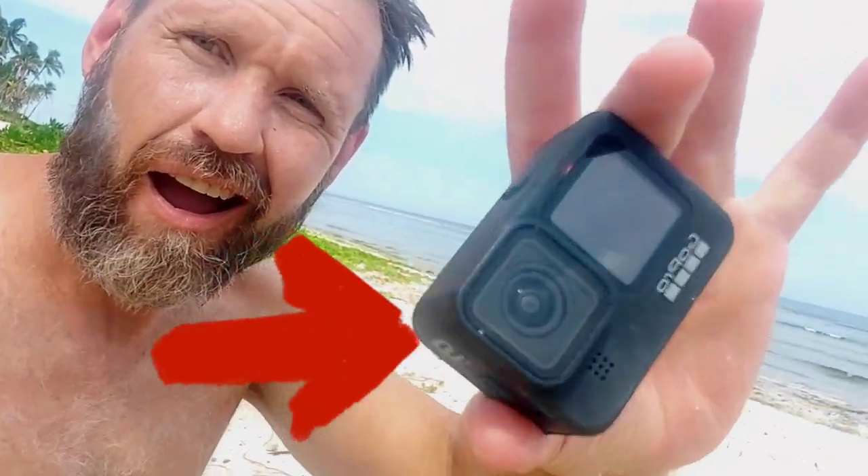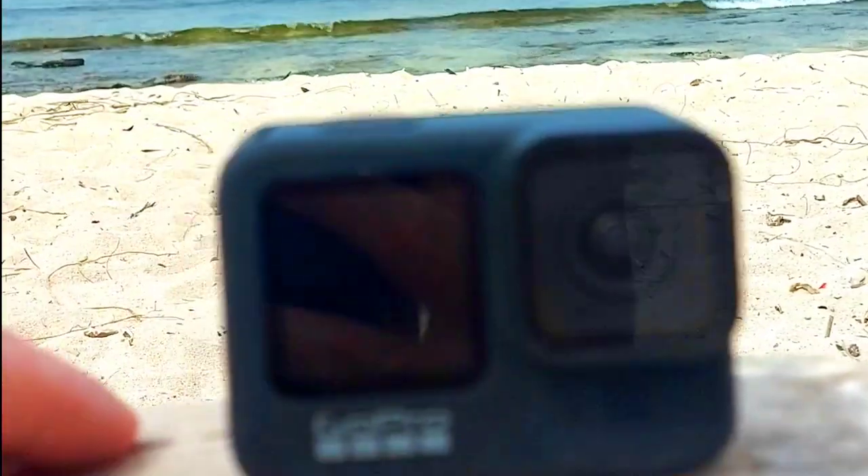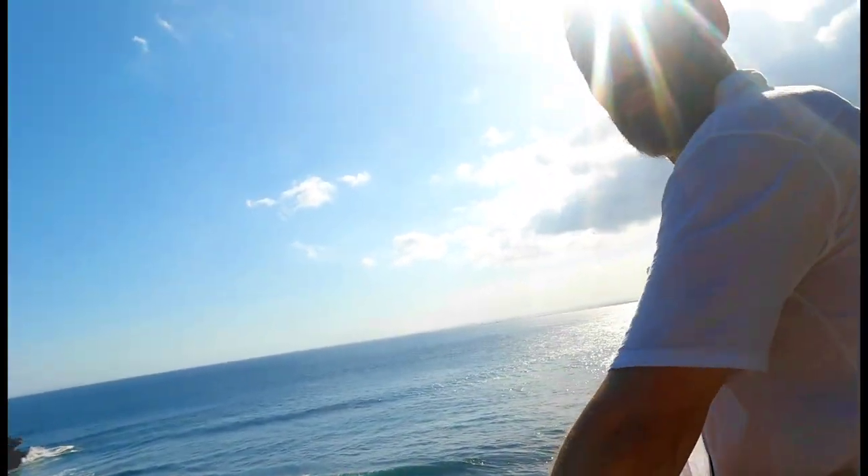Hey, my name's Rob and this is the GoPro HERO9 waterproof action camera. I've been using it for a year now. The quality of the camera is just stunning — I find it's very rich and luxurious on the eyes.